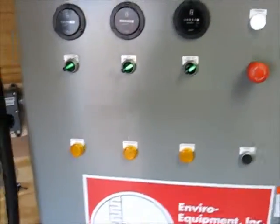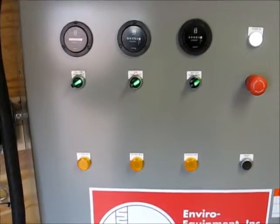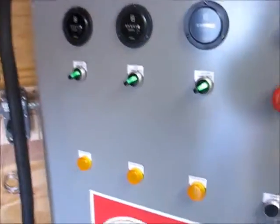Now we're going to trip the air sparse discharge alarm — the high temperature. To do this we're just jumping out our switch. We get an AS high temp alarm and everything shuts down. We come through and reset, and everything comes back on.